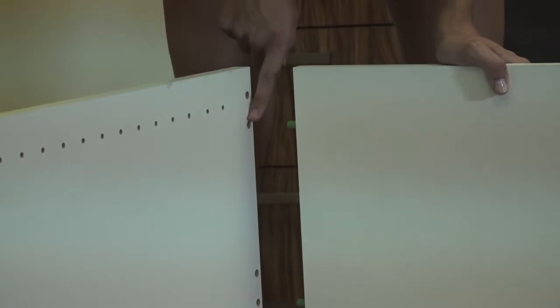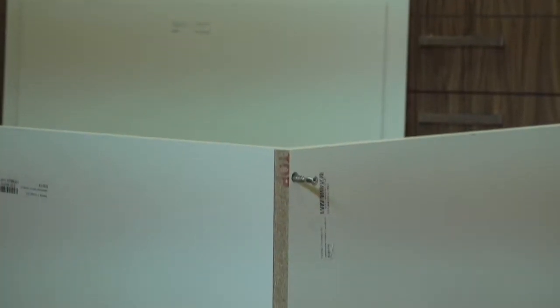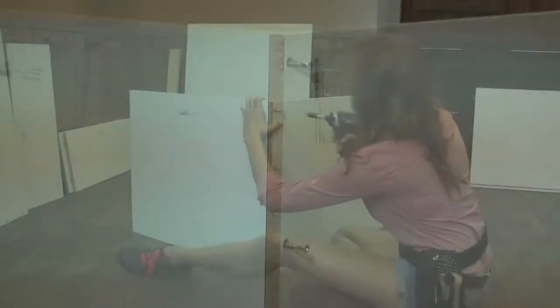Align the dowels from the side with the holes from the top piece and push the two pieces together. The pre-inserted dowels allow for quick and easy alignment of the parts. Insert the confirmat screws in the allotted holes on the top piece and screw them firmly into the side piece.